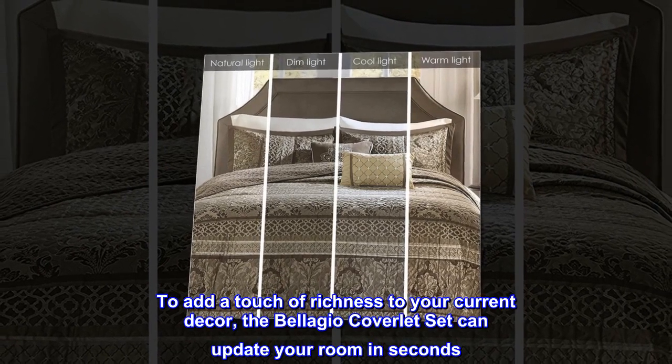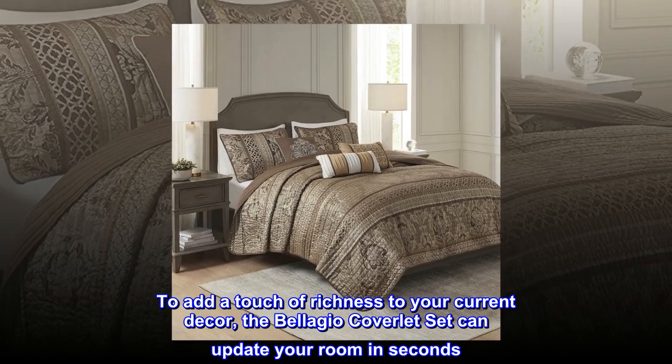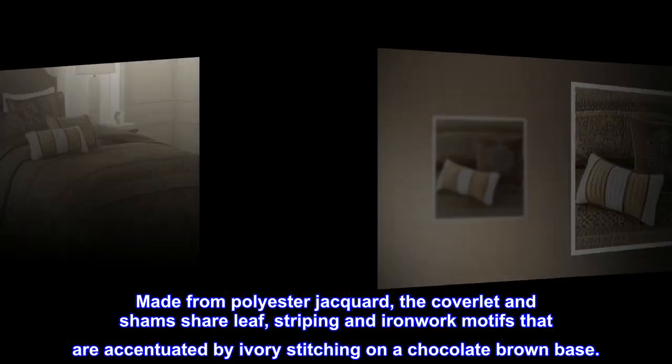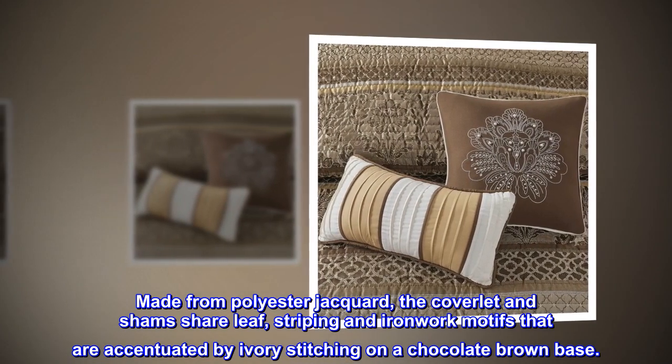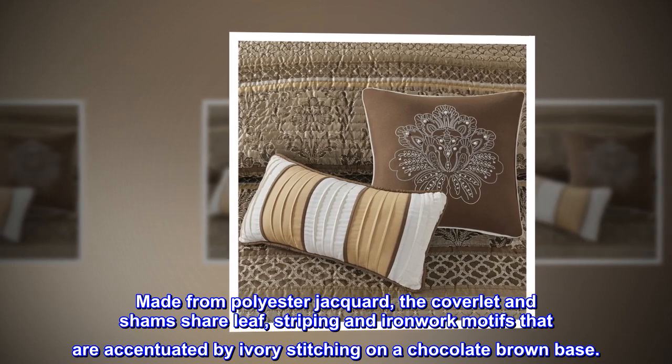To add a touch of richness to your current decor, the Bellagio coverlet set can update your room in seconds. Made from polyester jacquard, the coverlet and sham share leaf, striping and ironwork motifs that are accentuated by ivory stitching on a chocolate brown base.